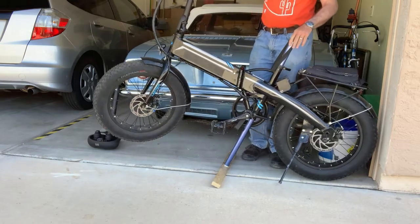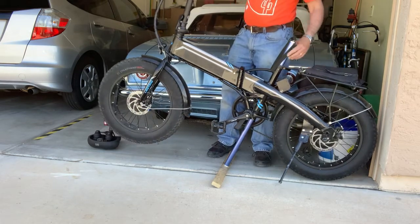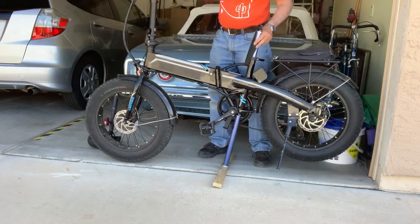Now the bike is nice and stable and I can work on the front wheel. If I want to work on the rear wheel, I take my chain and put it over the front wheel and it tilts the bike forward, giving me easy access to the back.